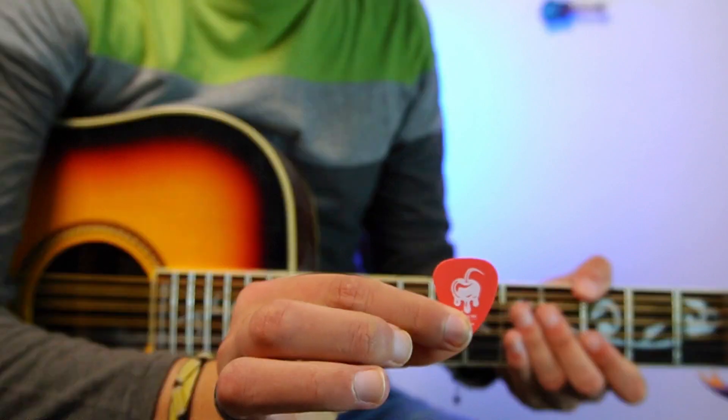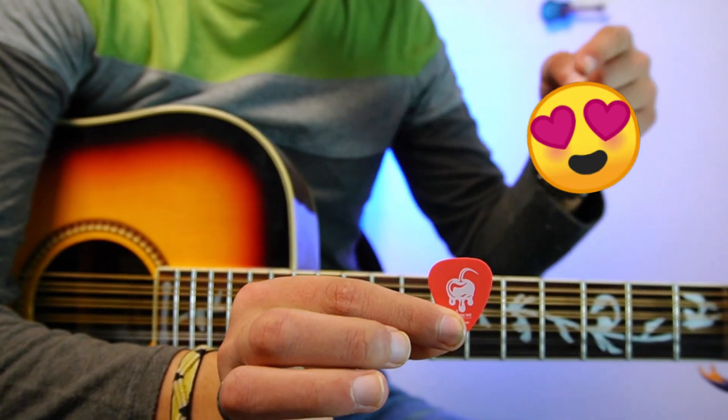For this song we are using this pick — look at how cool it is. I will leave the link in the description.